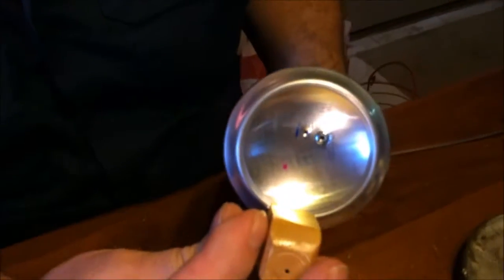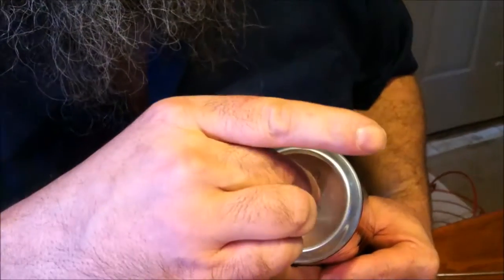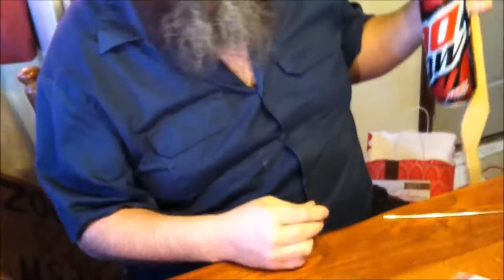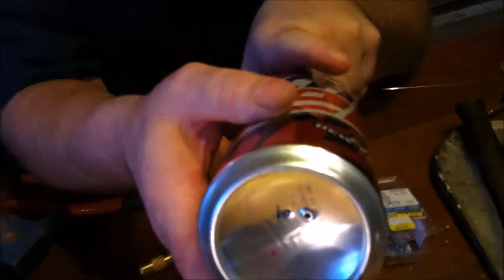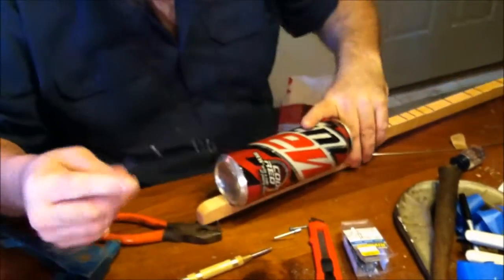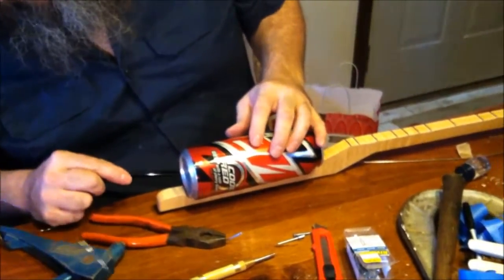On the bottom of the can we've got that nice rivet sitting in there. But it's got a post in there, so I'm going to set the other end on the floor and take my horseshoe hammer. Now we've got a hole that's reinforced — a piece of steel, not aluminum. Now we can take a string, stick it right up through the bottom of the can.